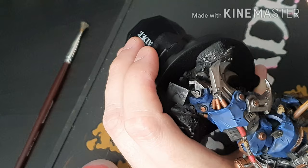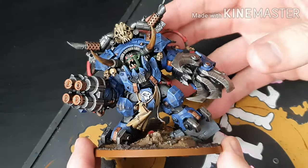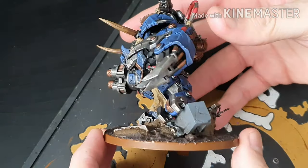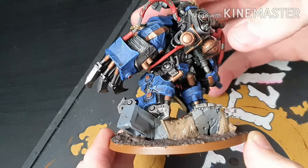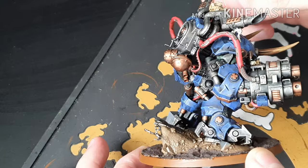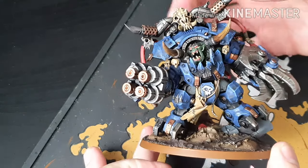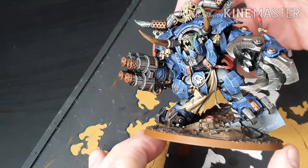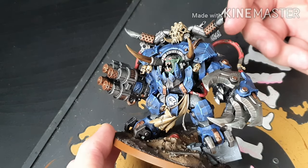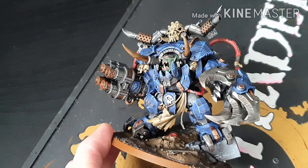Hopefully your model should look like this — boom! There we go guys, that is Gazgull Thraka all painted. The base is just Stirland Battlemire and then I just need to dry brush that with some Karak Stone or XV-88 depending on what I've got to hand. Do whatever you want with your basing. Thank you very much — don't forget to like, comment, and subscribe, and I'll see you all later.